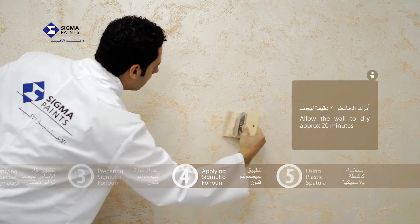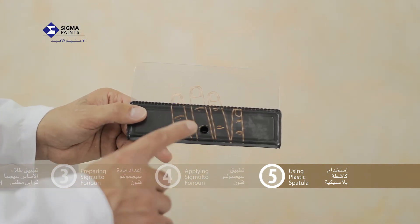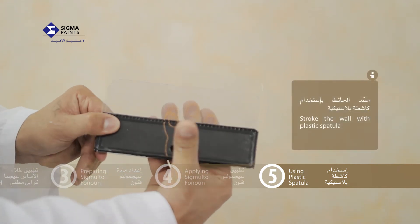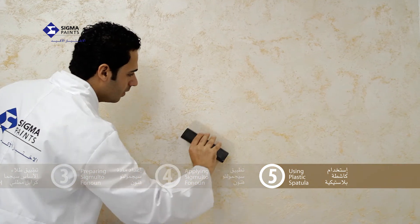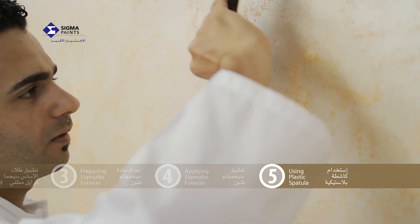Allow the applied material to become dry to the touch, up to 20 minutes. Lightly stroke the wall with the plastic spatula, dragging the Fanon particles in the desired random or diagonal direction. Use evenly weighted strokes of the plastic spatula to achieve an even pattern. Remember to continuously wipe the excess material from the spatula.